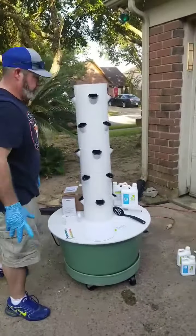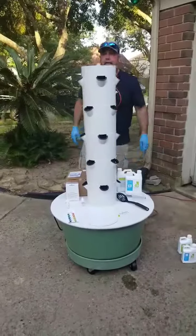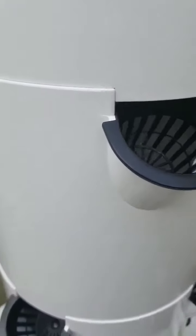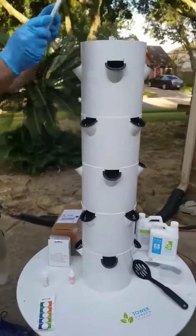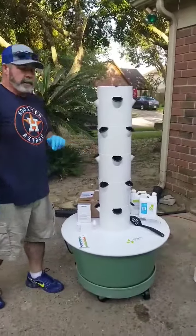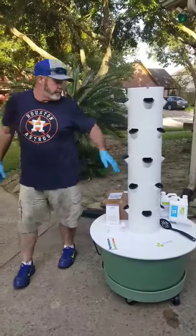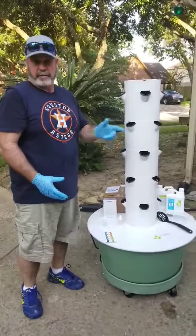It says to plug your pump in and make sure the water doesn't come out of the top. So we're plugging in — it's not coming out the top. It has a knob on the pump inside the reservoir that if it's coming out too high, you have to adjust it. That's why we did it before we put the solution in. Put your rain cap on — all your cages are getting water. Now it says when you do the timer, set it 15 minutes on, 15 minutes off, 15 minutes on — instead of continuous, it works better.